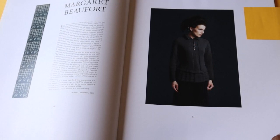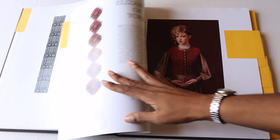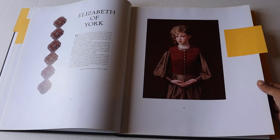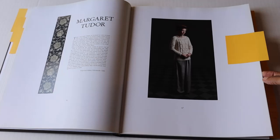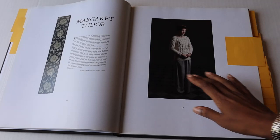Then we have the Elizabeth of York — another quite striking design that I think is just lovely. If I could knit all the things, I'd love to make another version. We have the Margaret Tudor, which I really want to make one day — it will challenge my skills more. It's a beautifully cabled design. With every design, they include a narrative as if the historical figure is talking, and I love reading through those narratives. You may find it fun if you're really into history.